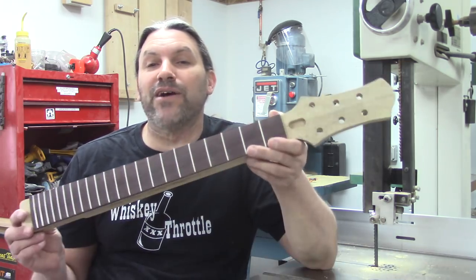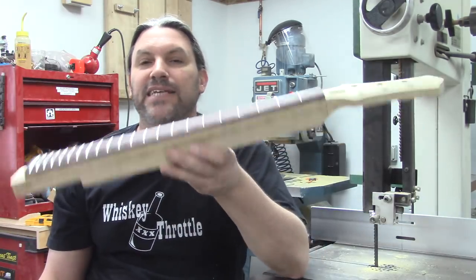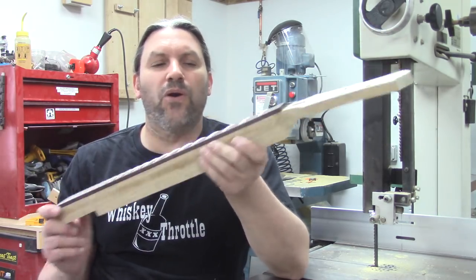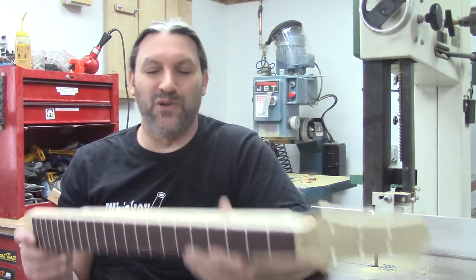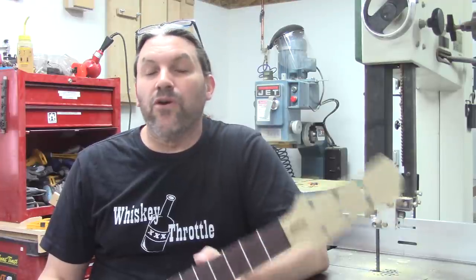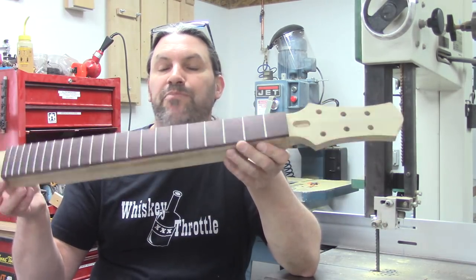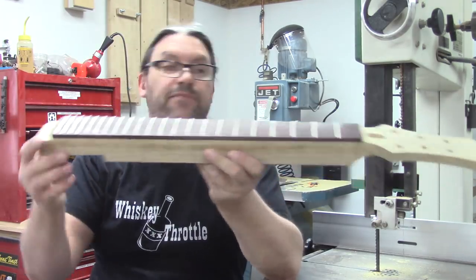So today I'm going to show you how I use the deadhead sander to shape necks. My donor neck today is a white limba neck that we're doing for a customer and it is going to be super, super cool. A couple of things I want to touch on before we get down to the meat and potatoes of the video. You will notice that this neck is fretted but it is not nearly shaped at all — a couple of things have been done.